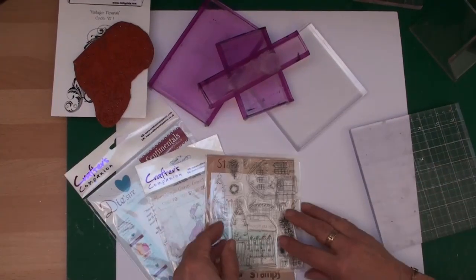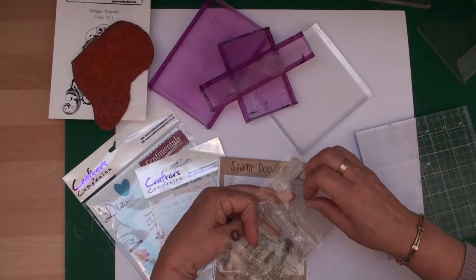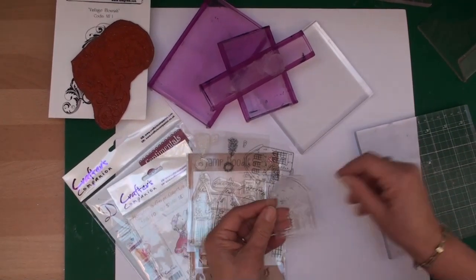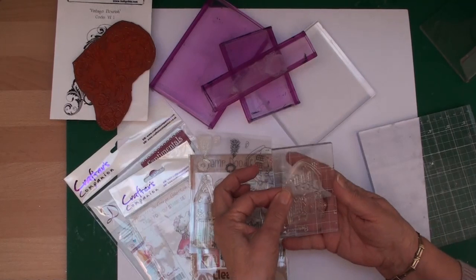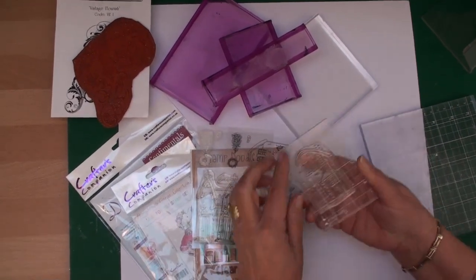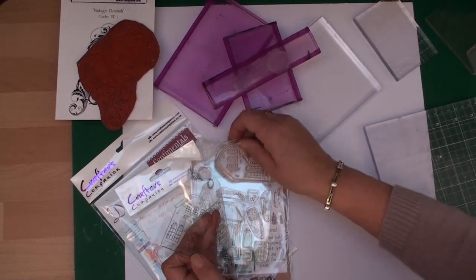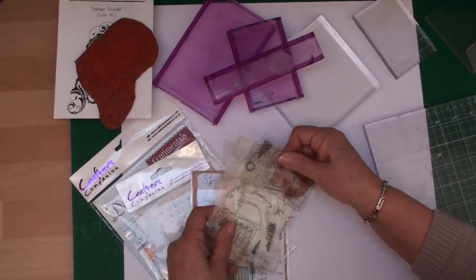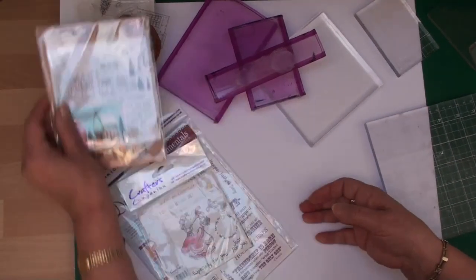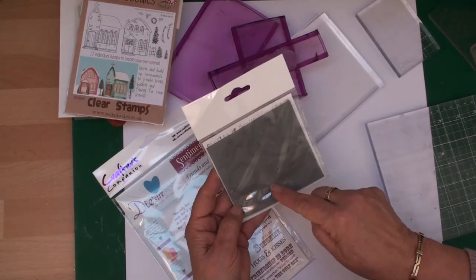When you've finished you can just store it back on the sheet and pop it away. These are already clear stamps — they stick on the back and will also just fit onto an acrylic block so that you can ink and stamp, and again once you've finished you can just add it back to your sheet and store it.